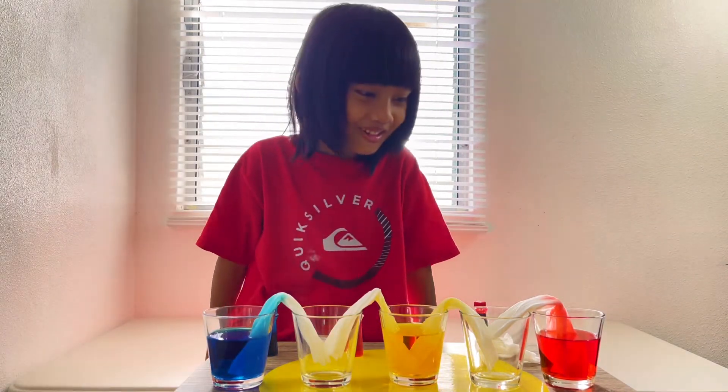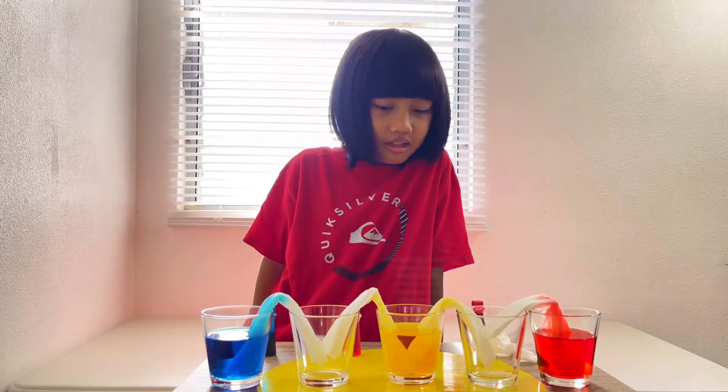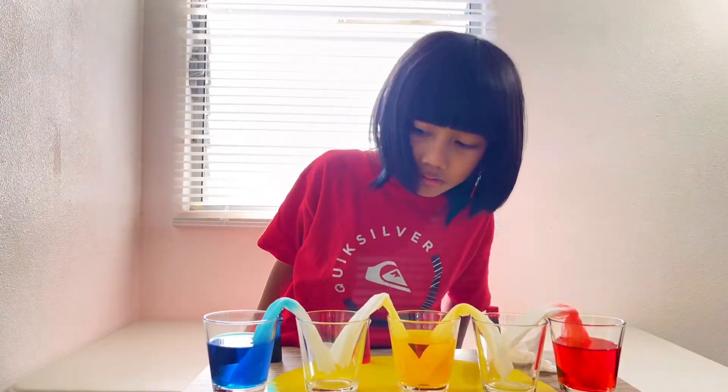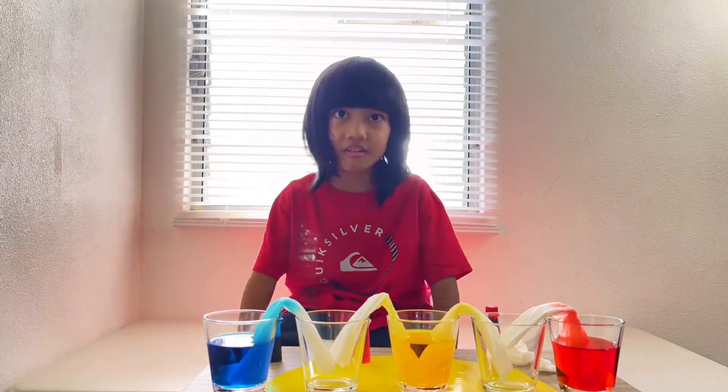Oh, look at the blue and red — they move so fast, except for the yellow. So that means we need to wait for a couple hours. All right, pause it.